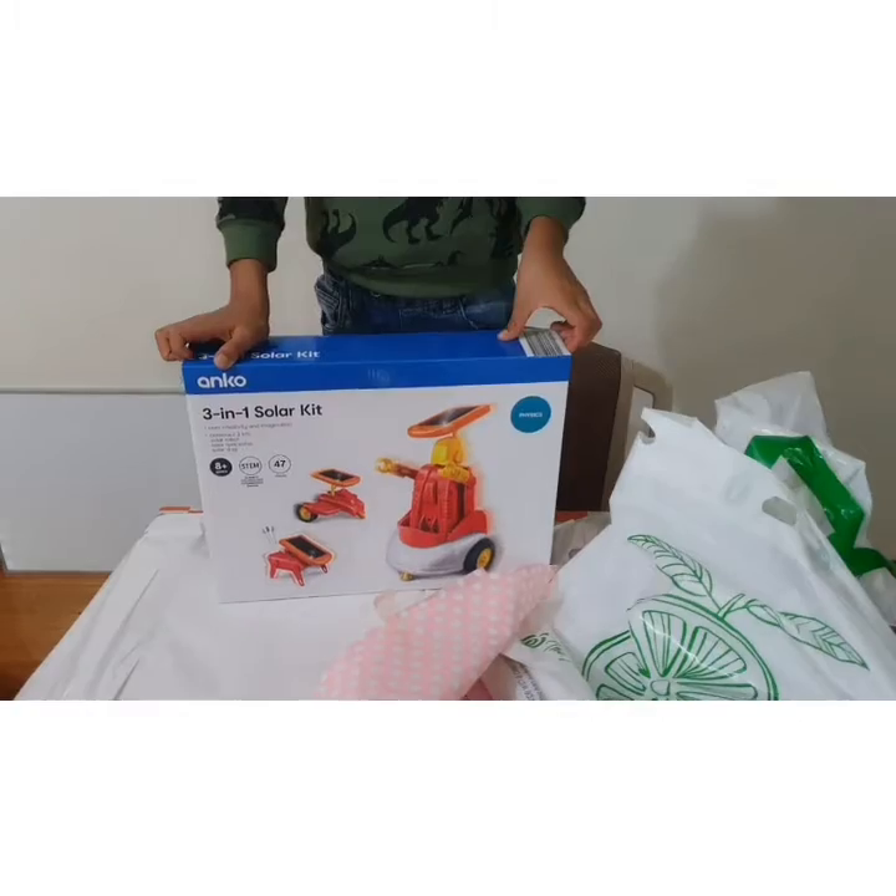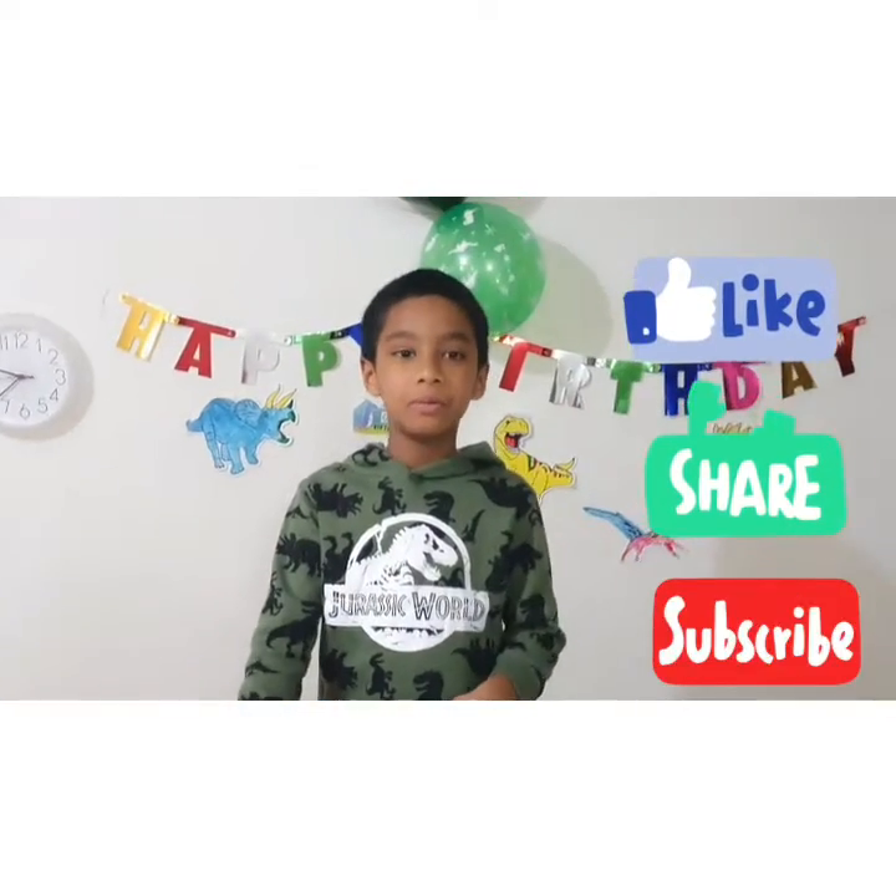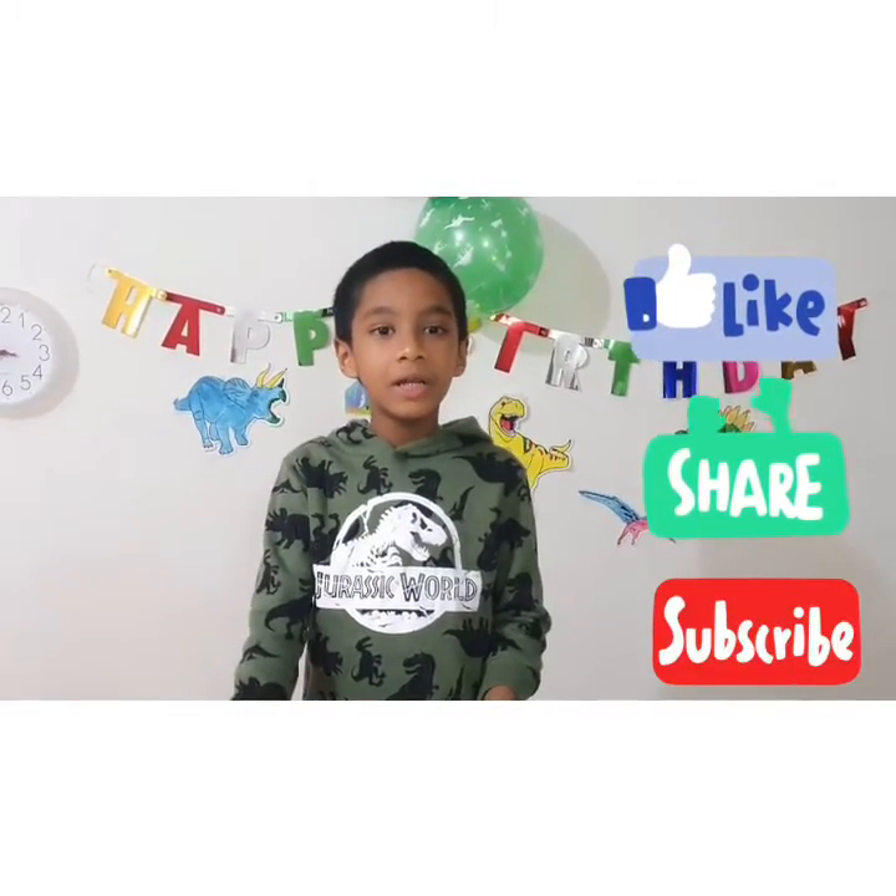I will show you a video on this. See you in the next video, bye bye!